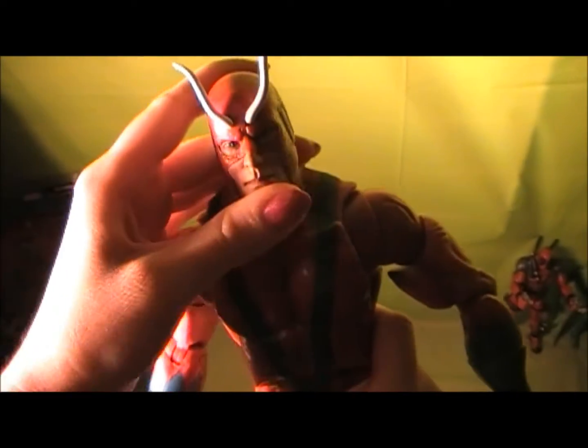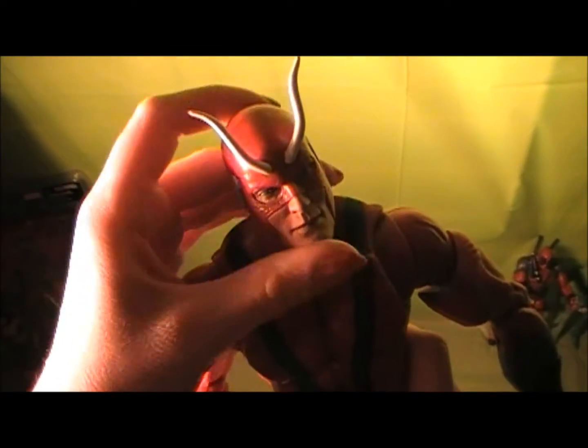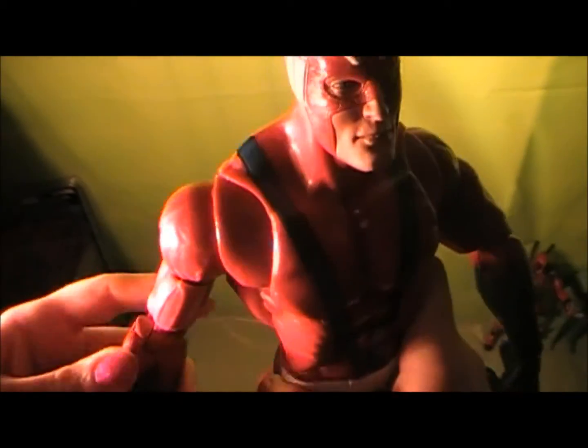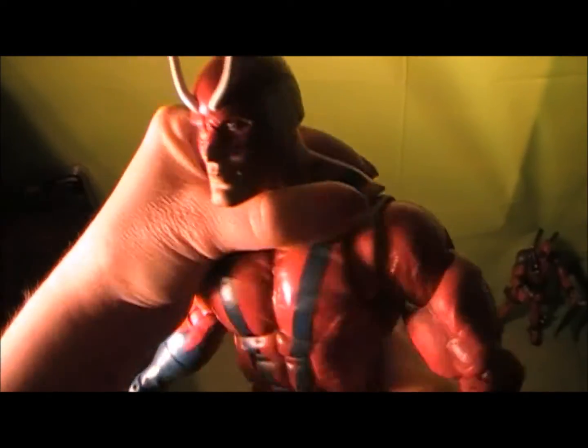You can get him complete — I've seen him go on eBay for maybe like 70, 80 bucks. I just did a video a couple days ago of this toy store in California and they actually had him for $70, which isn't bad at all — especially because you don't have to pay shipping, it's just 70 flat. So definitely if you see him around, I would recommend him.